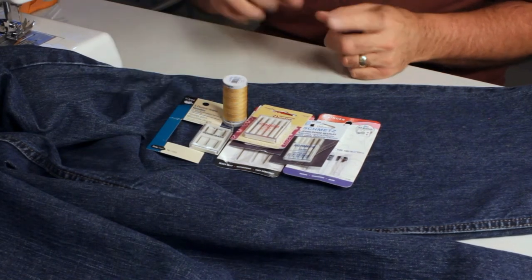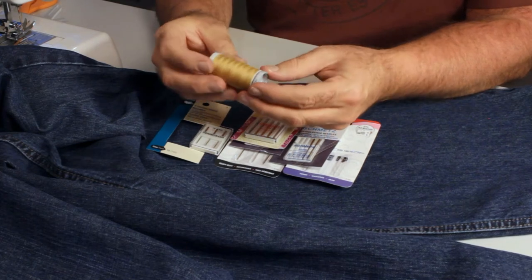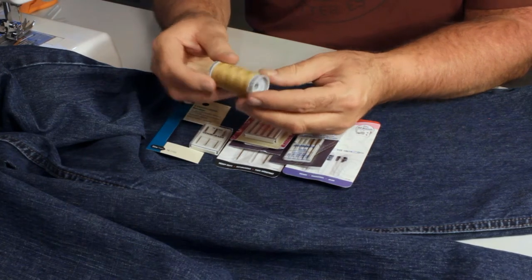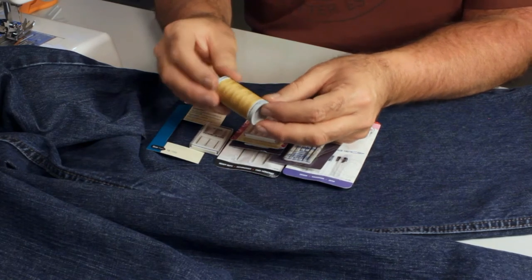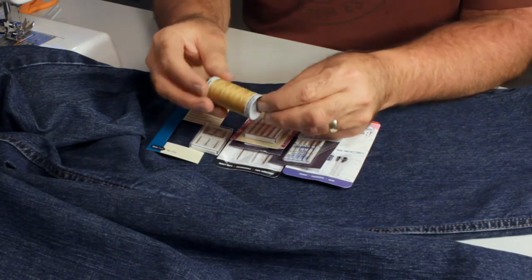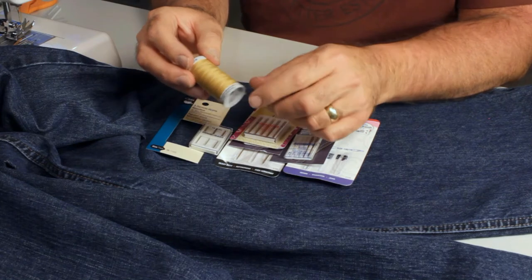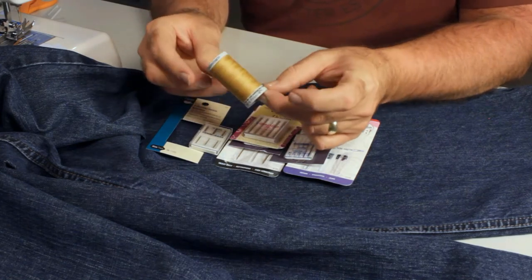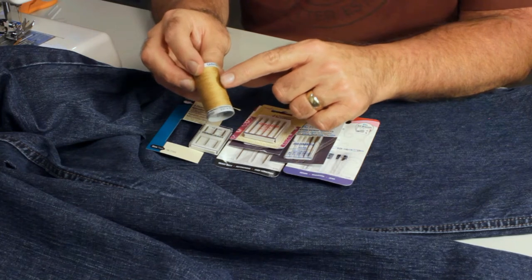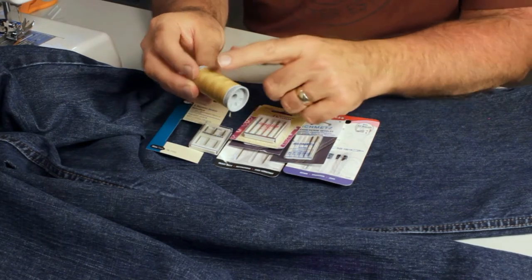Some of the most important things are needle and thread. This is a Gutermann jeans thread and the color number is 1870. You can find this online — it's called a jeans top stitch thread. It's considered a heavy-duty thread for home machines, medium duty for an industrial machine. It's a good option for getting the seams and hems to look the way you want and match the retail jean color. There are two colors in this — I'd order both, as one is a little more orange and may match your jeans better. It's 100% polyester and considered heavyweight for home machines.